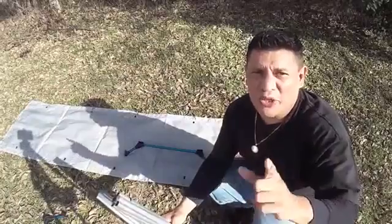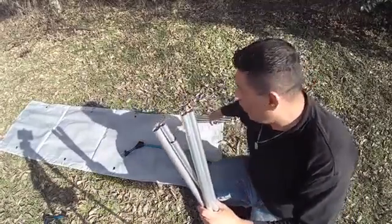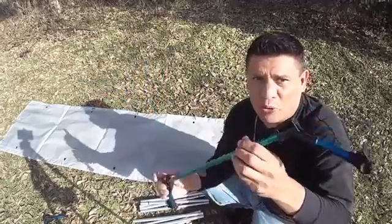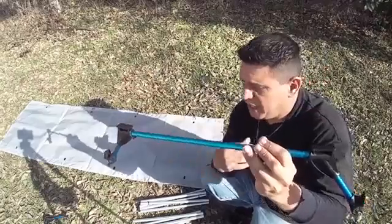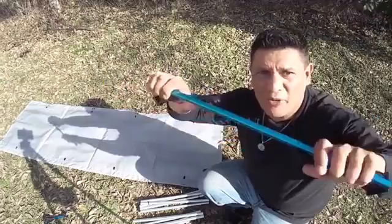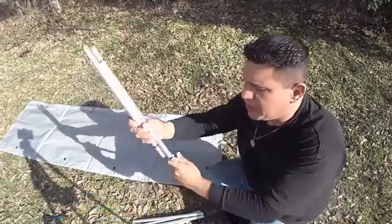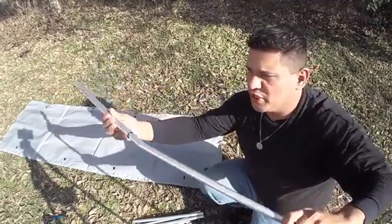Ok everyone, so before I continue with the time lapse, I did want to show you the two long poles that fit on either end here, and these are the short poles that go on the middle of the cot. It does come with four of these and they do come apart — you can fold them down. This is the way these look, and let's go ahead and open one of these up like that so you can get a feel of what this looks like.